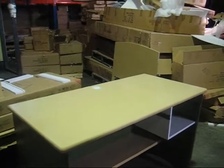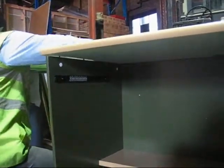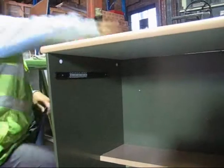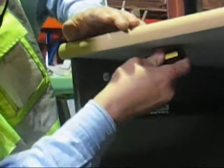Next we put the desk on top, positioned like so, and now we start locking in by giving a light tap. Then using a flat screwdriver, lock it in clockwise, and same with the rest of the positions.